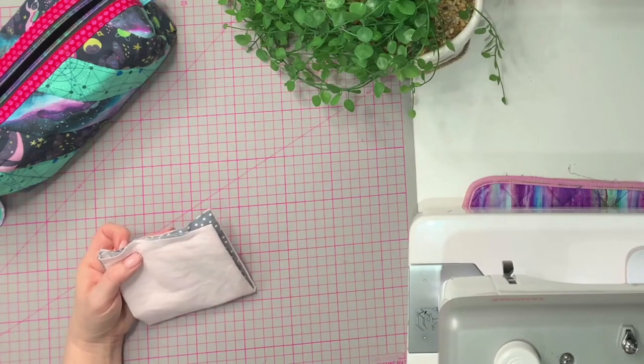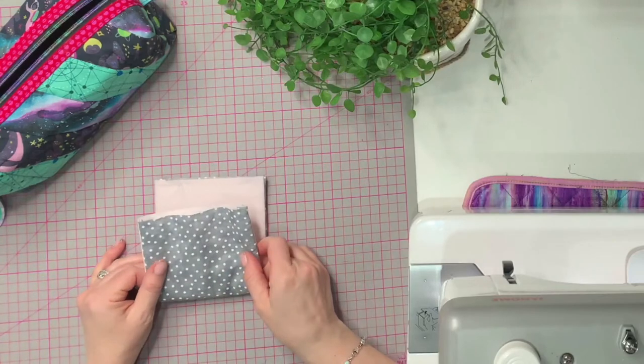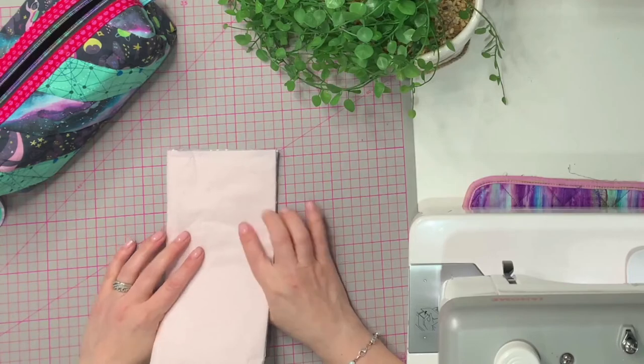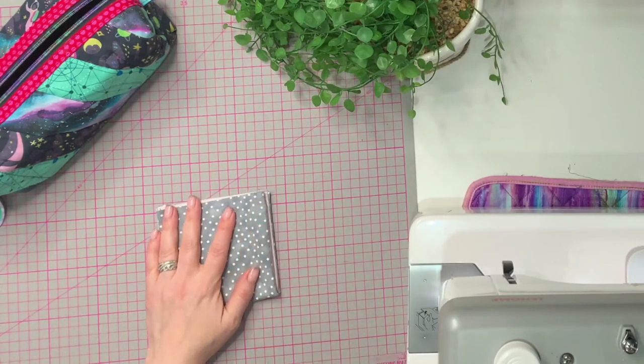With a French seam, we're actually going to sew it the wrong way round — we sew it with the wrong sides facing first for our first seam.